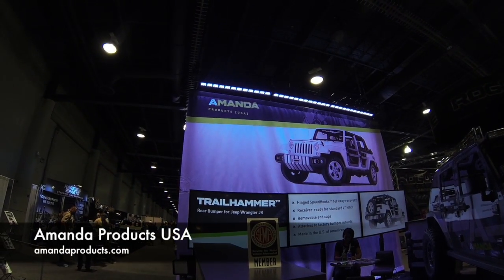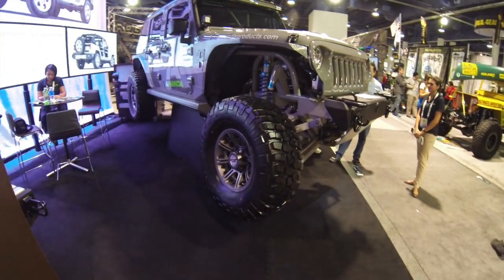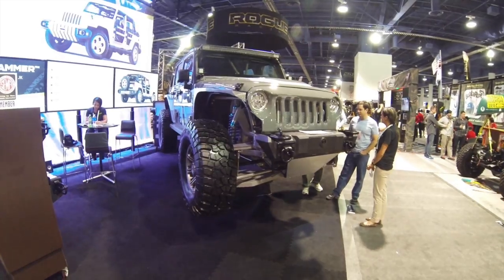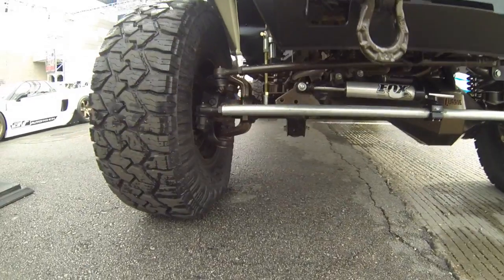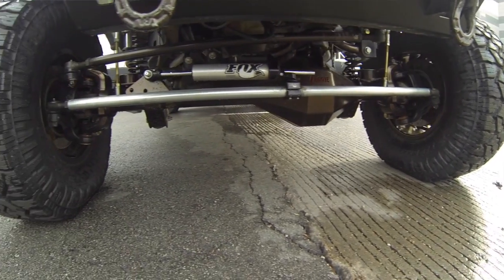I'm at the Amanda Products USA booth at SEMA. Check this out — this caught my eye. Look at this and tell me what you see. This is a Jeep JK. Usually these come with solid axles, but this has been outfitted with an independent suspension front and rear.